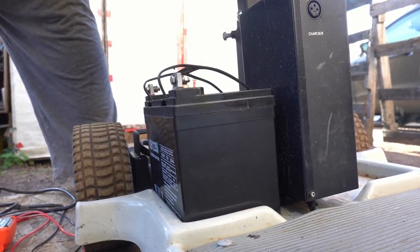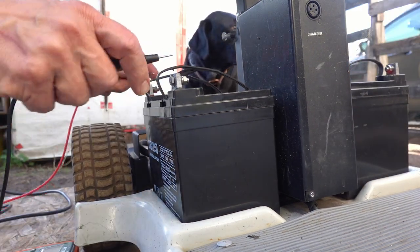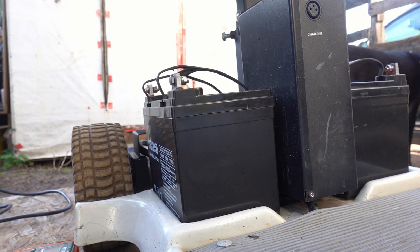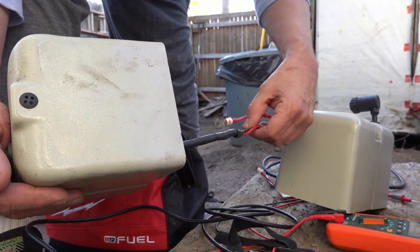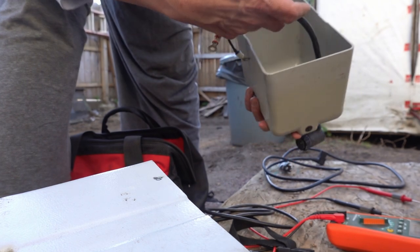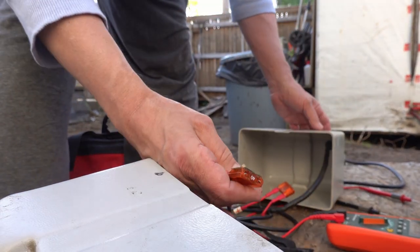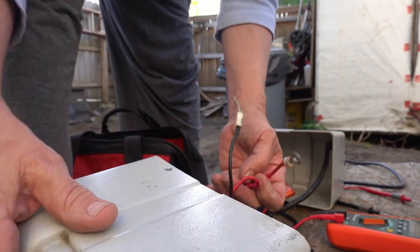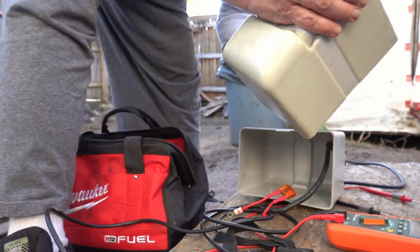Look at that - almost like it was meant for that. 12.4 volts, still pretty good. Now we've got to figure out which one of these goes on which side. That one looks like it's a little shorter. They're both about the same. Fuses look good. Just play it by ear.